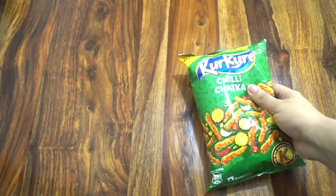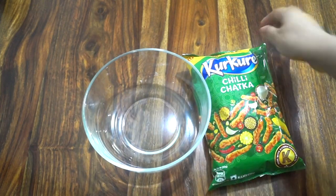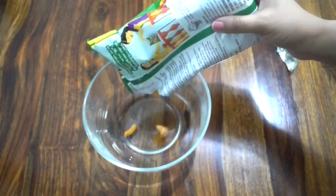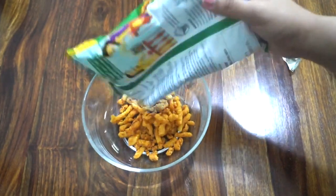Hello kitchen queens and kings! Today we are going to use kurkure in the best way ever. We will make an instant snack in just two minutes, so let's start making this quick, crispy, and tasty evening snack.